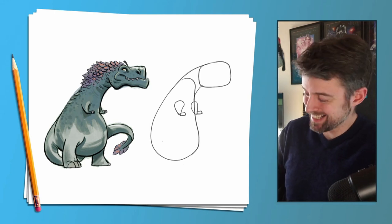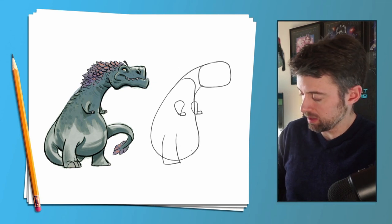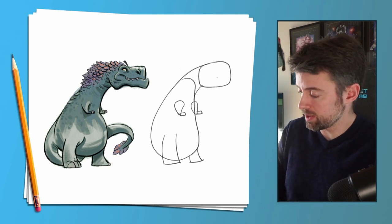Let's draw another upside-down teardrop on the other side, then little rectangles onto them for the claws. For the legs, let's draw two semi-circles and connect them at the bottom, same on the other side.